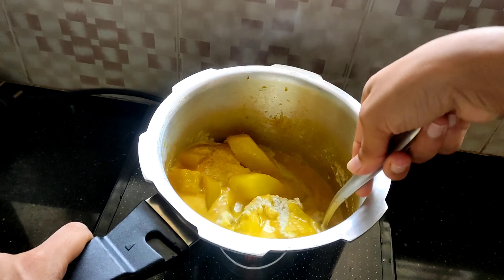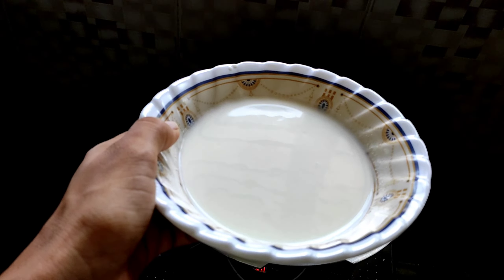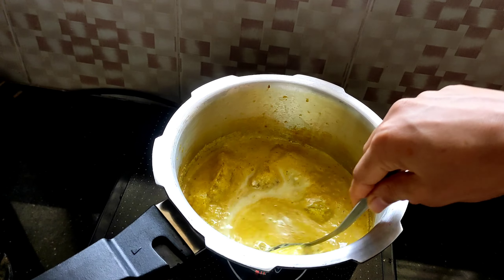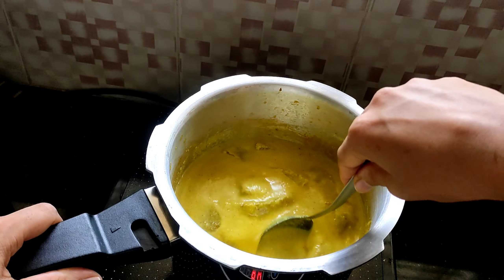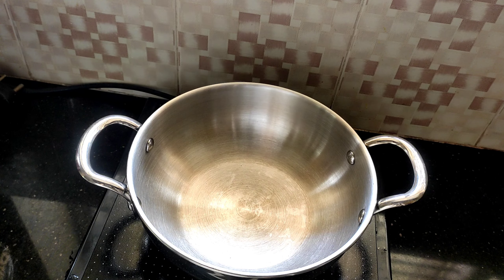Here, be very careful when you mix this so you don't mash the cucumber pieces. Now once this gravy comes to a boil, add 1 cup of whisked curd or yogurt. Give them all a good mix. Once it comes to a boil, put off the heat.